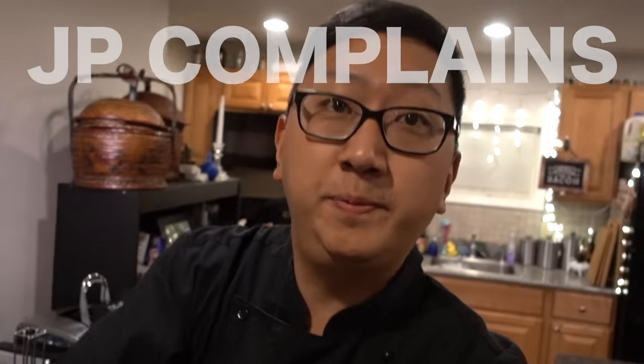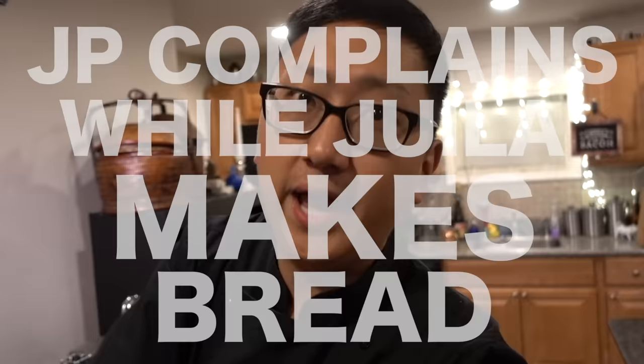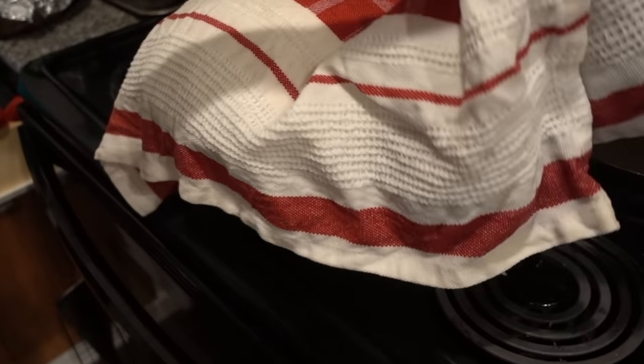And welcome to another episode of JP Complains While Julia Makes Bread. It's been an hour and it's poofed. Oh my God, that thing's huge.